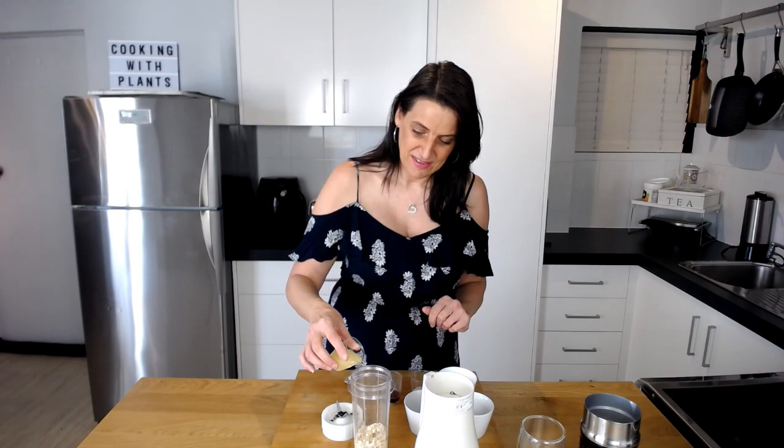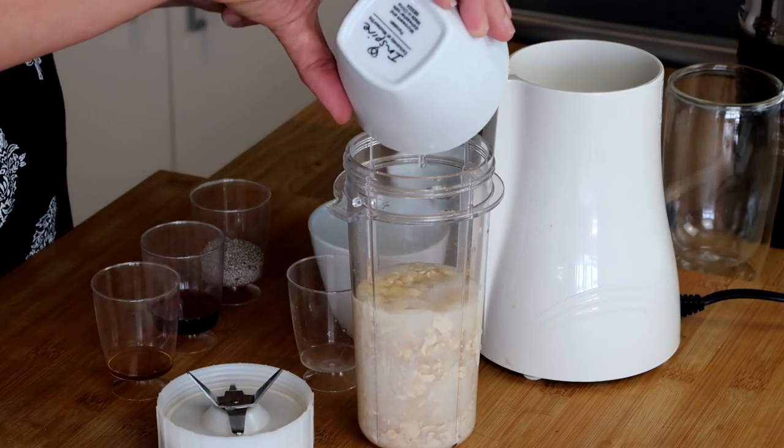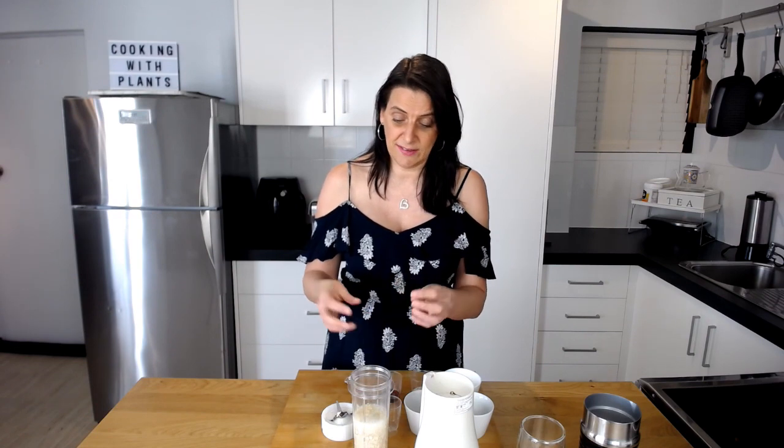I'm also adding in half a cup of coconut water. You could use some extra plant-based milk if you like to make it super creamy, but I just love the lightness of the coconut water, the flavor, and how it combines and adds a little bit of sweetness to this mixture.